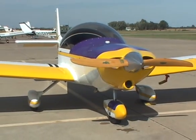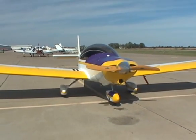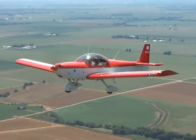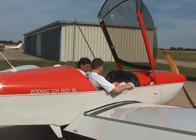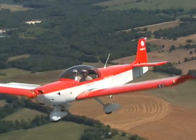The Zodiac XL is a low-wing, two-seat cross-country sport plane with impressive climb, cruise, take-off, and landing characteristics. The attractive low-wing design, spacious and comfortable cabin, responsive control inputs, and awe-inspiring view from the bubble canopy make this plane a real joy to fly.